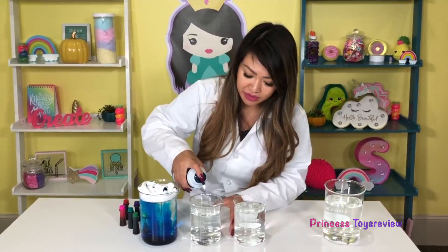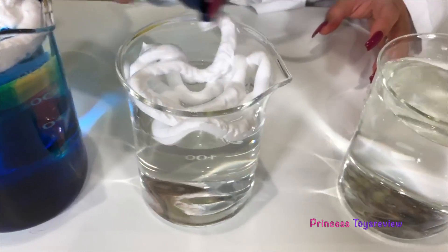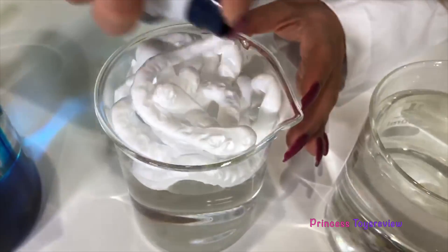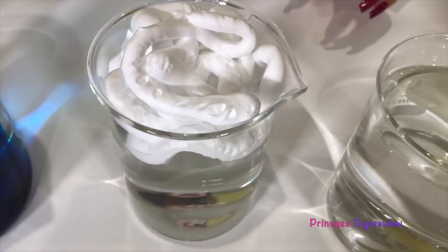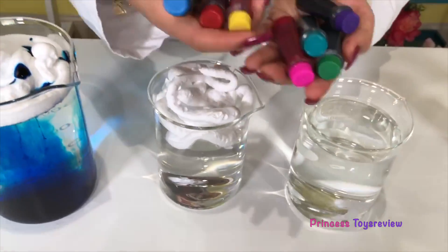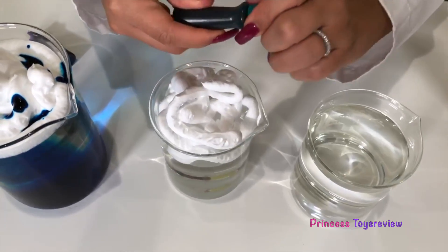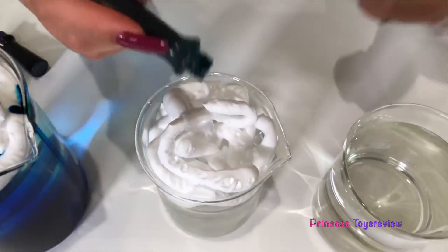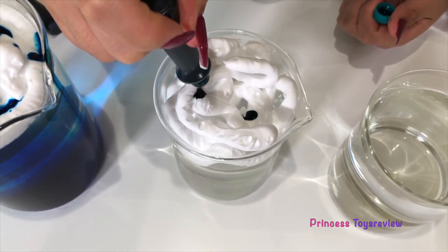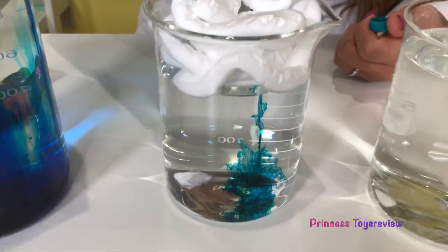Got my shaving cream. Let's make my cloud. All right, so there's my cloud. And this one, I think I'm going to try — we have all these colors — I think I'm going to try to make my favorite: teal rain. We've got teal right here. Let's just add two drops. Look, it's happening again. It's raining.